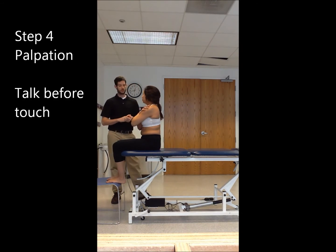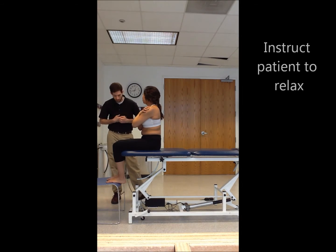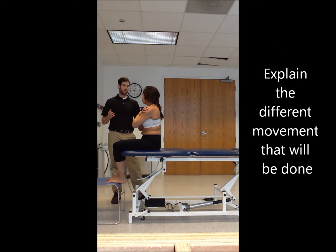Instruct the patient: 'What we're going to be doing is palpating at different levels of your spine. I want you to relax during the whole thing. I'm going to move you through different ranges — we're going to be going forward and back. I'm going to be providing all the movement, so just relax throughout.'